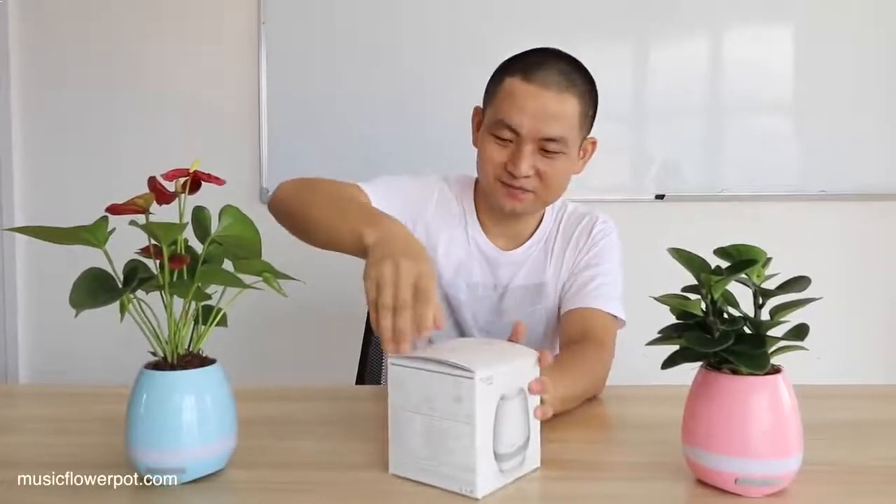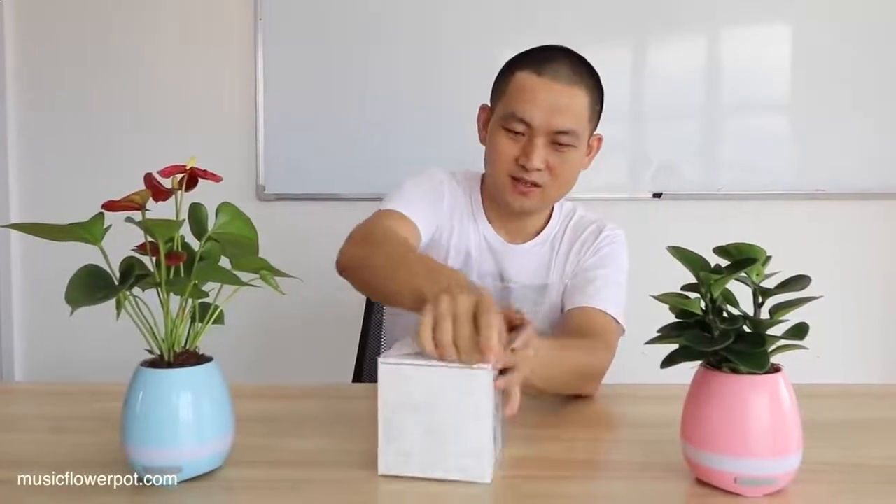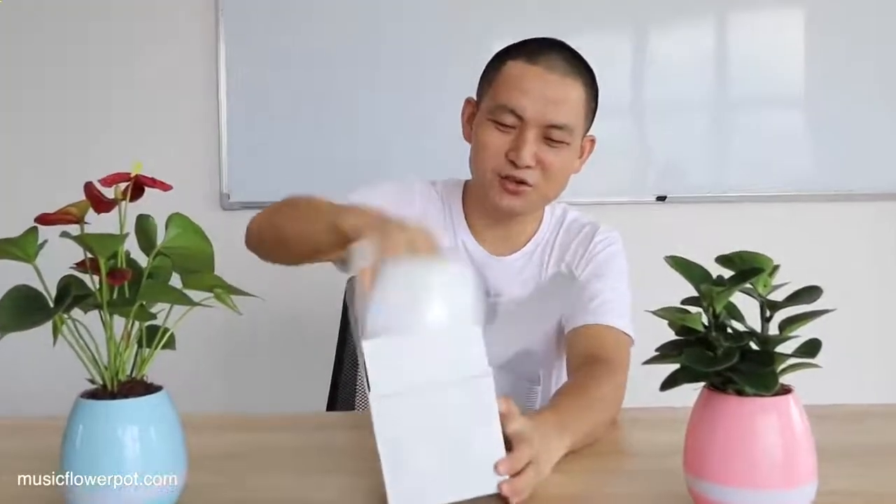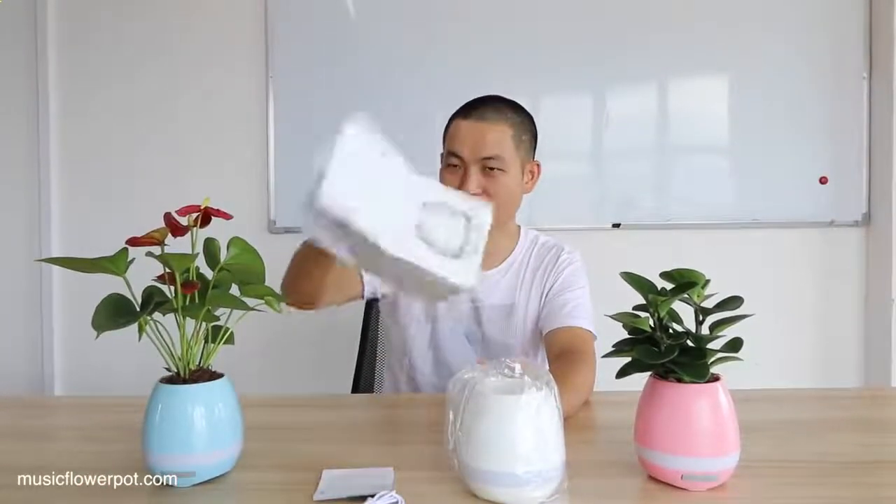Open the box. Let me show you guys what's inside. USB charging cable, and this is the music flat point. And this is the user manual. Okay, this is the box.